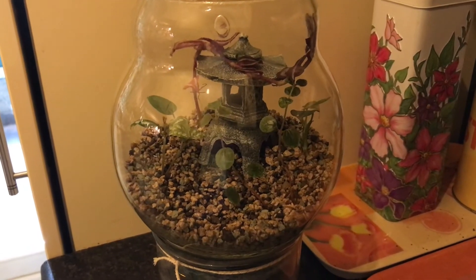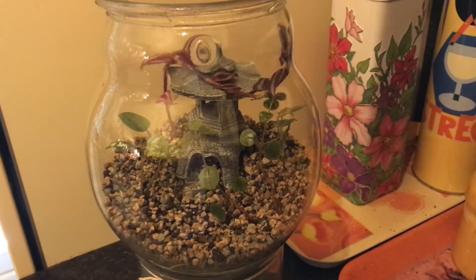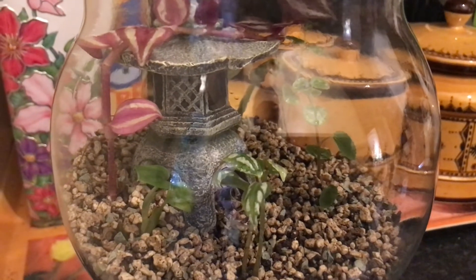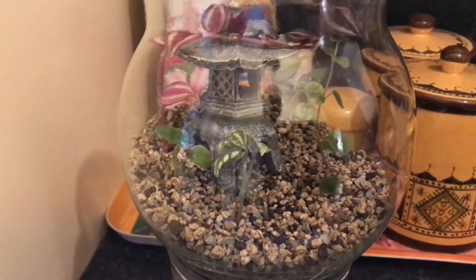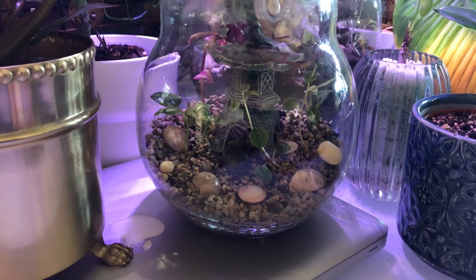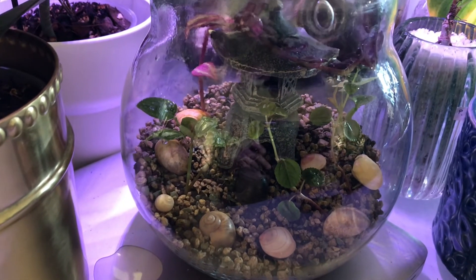Since the pon is already very wet from rinsing, I'm not going to add any more water at the moment to avoid a humidity overdose. I'll monitor the terrarium for a couple of days to see whether I need to add more water. Although for a terrarium less is more, I still felt something was missing, so I ended up adding some real seashells that I found at the Belgian coast. The end result is a kind of Japanese garden situated close to a beach, which is fitting because the pon substrate reminds me a bit of a beach with pebbles.